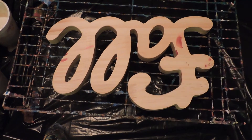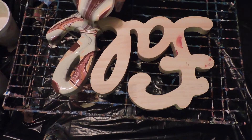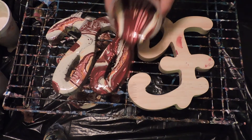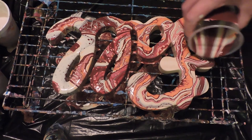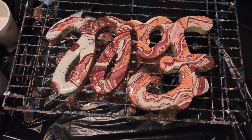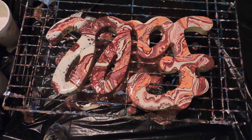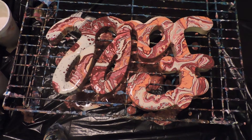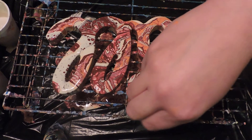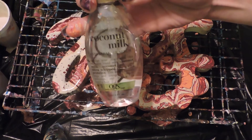And now I'm just going to pour it on. To get a bunch of cells like that, I used this coconut milk serum.